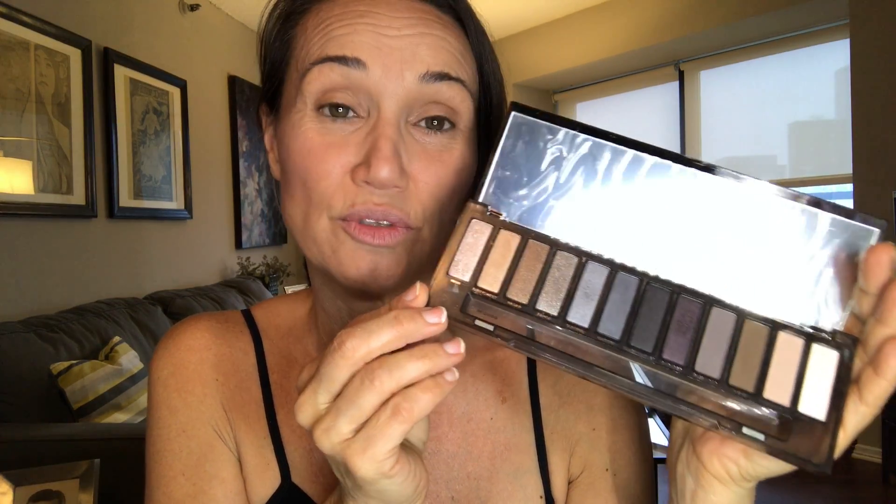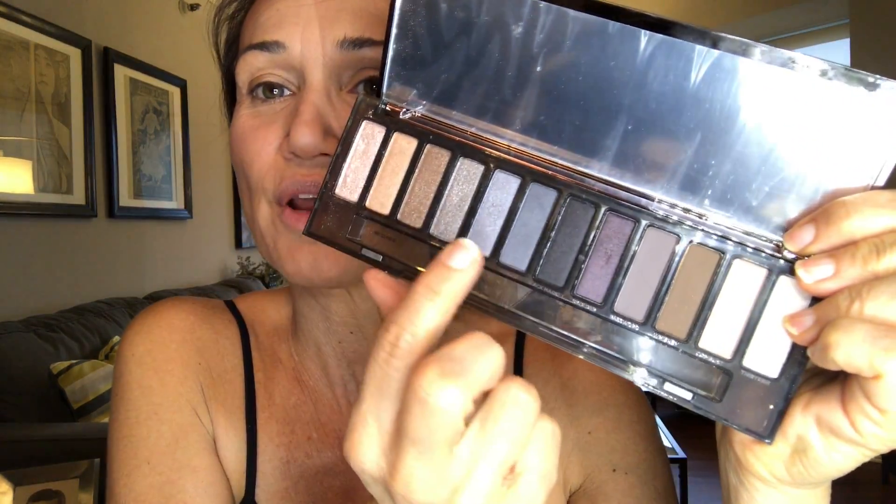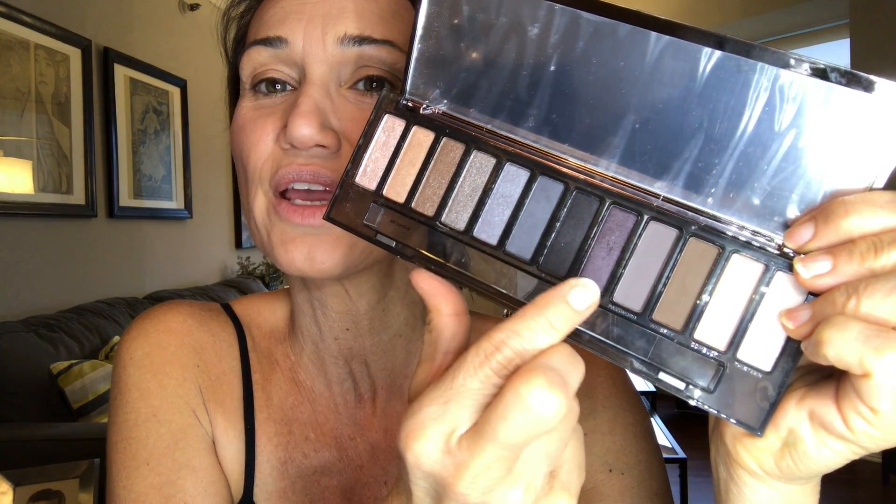Alright, now moving on to my smoky eyes. I will be using a palette from Urban Decay — the Naked Urban Decay Smoky palette. This was a gift from my friend Mirai, she's also my partner in crime. Look how pretty this is, and I was really happy to find out that this is cruelty-free, otherwise I wouldn't be able to use it. The colors I'm going to use are the gray tones and the purple, so I'm going to try to make a fun smoky purplish eye.